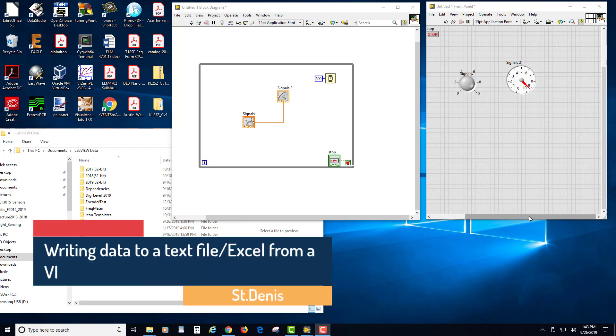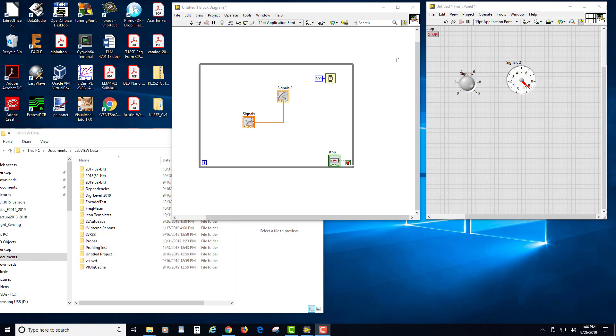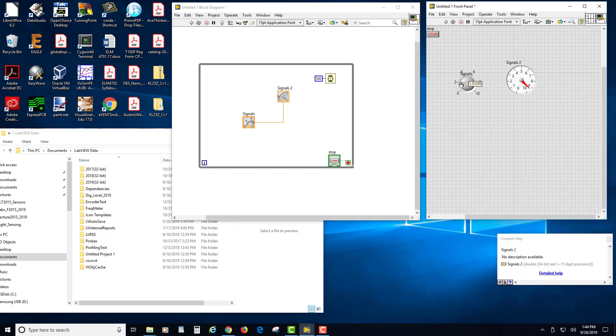I'm going to record a little video on using the Write to File block in LabVIEW, show you how the data is stored in a variety of formats, and then how you can bring that into Excel. I'm starting here with a small VI that just has a knob and an output to signals.